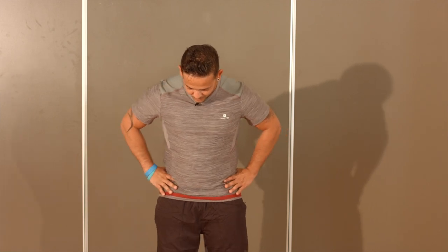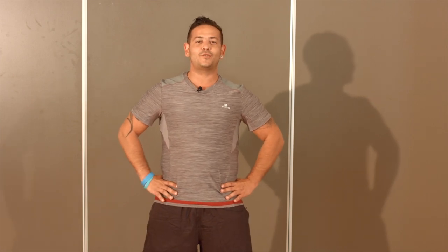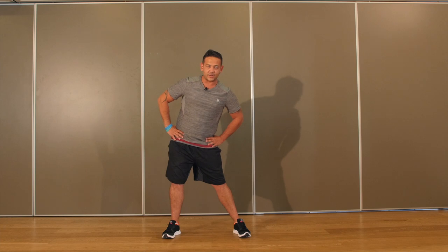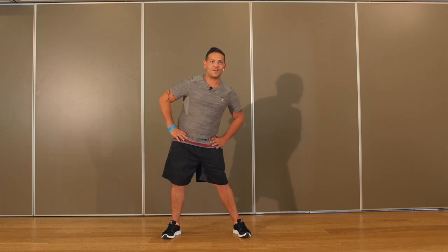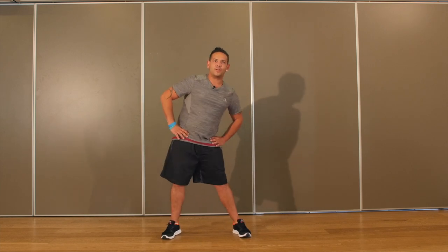Nous passons aux hanches. Écartez un petit peu plus vos pieds pour être stable. Fléchissez un petit peu plus vos genoux. Vous allez pousser dans un premier temps le bassin sur votre gauche, vers l'avant, sur votre droite et vers l'arrière — mouvement circulaire. Fléchissez vos genoux sur ce mouvement suffisamment pour protéger votre dos. Vous pouvez accélérer légèrement le mouvement tout en contrôlant. Effectuez une dizaine de répétitions, puis passez dans l'autre sens.